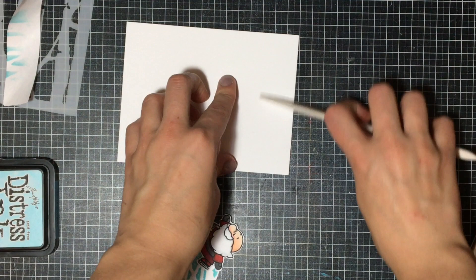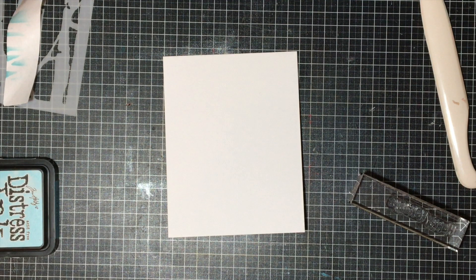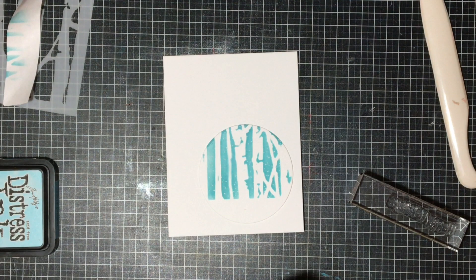Then simply assembling my card. I'm going to grab a card base — an A2 card base for a top-folding card. It measures 11 by 4¼ inches and I fold it in half at 5½ on the long side. Then I'm simply going to assemble everything together, adding my little circle background as well as the Santa.